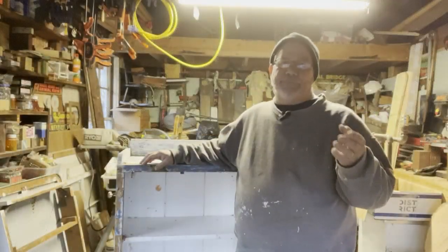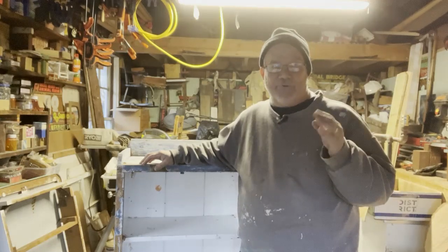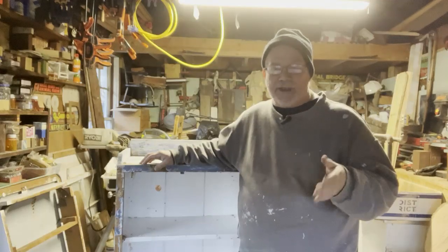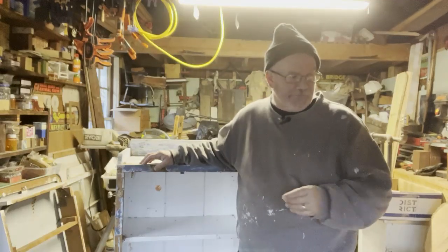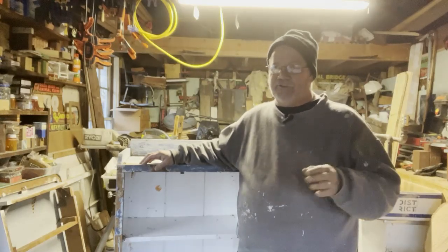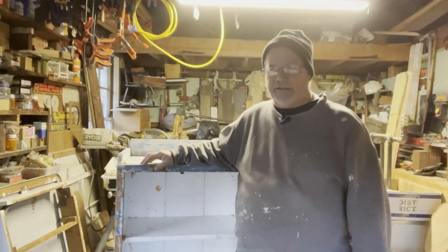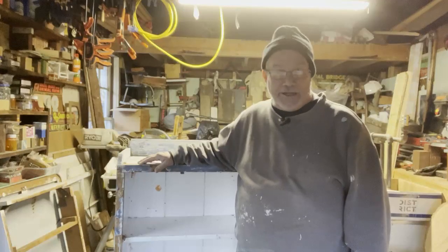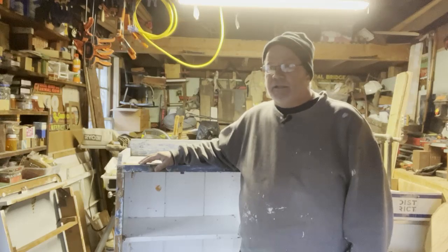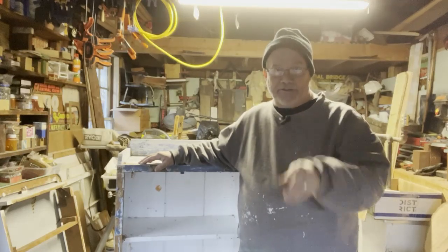I was actually able to get all the hardware off and was able to get the doors scraped and sanded. I don't think I'm going to strip the doors, only because there's not much surface to strip. I think if I just sand it smooth and paint it, it should be fine — everything's going to end up being the same color anyway. We're going to take a look at the doors next.